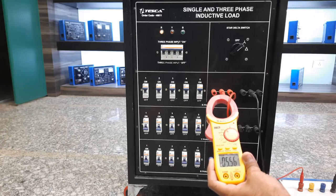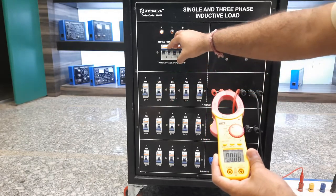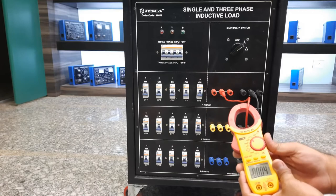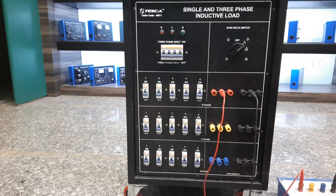So here you can see with single phase on R and neutral, we can load up to 5.56 amperes in single phase condition. After testing, turn off all the MCBs and the main MCB and power source. Now for extending to 15 steps, or 10 steps as well, we just need to connect all three phases in series.